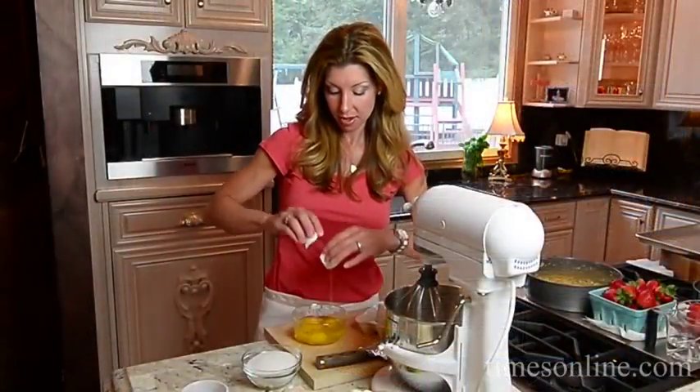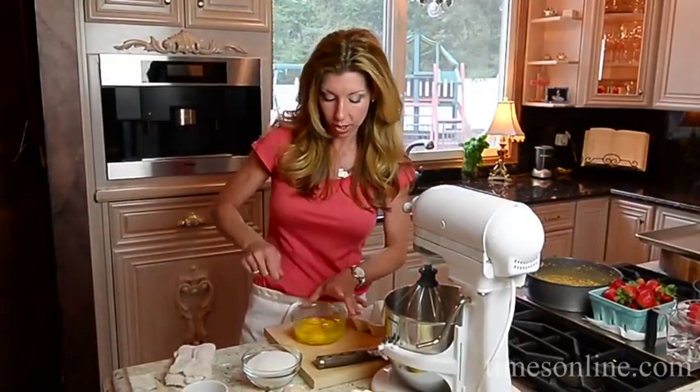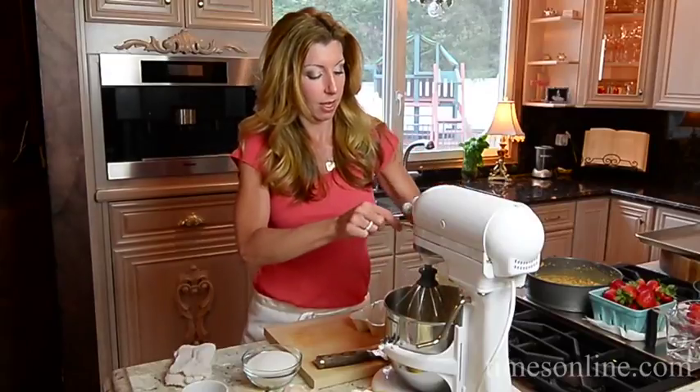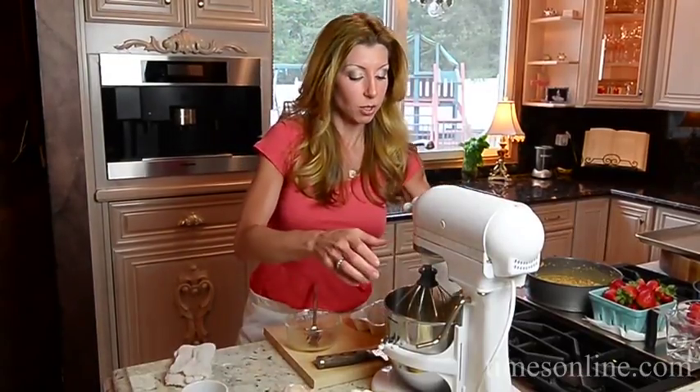Now it's time for our filling. First up, I have four eggs. I like to scramble them and get them in a bowl to make sure we have no shells. I'm going to pop it into my blender, then add some sugar. I'm going to whip these two together and then add the remainder of the ingredients.